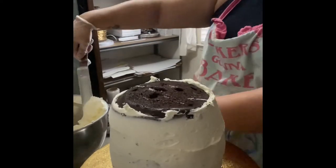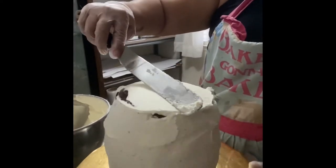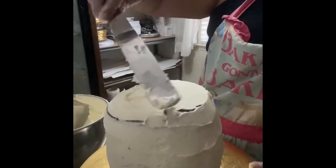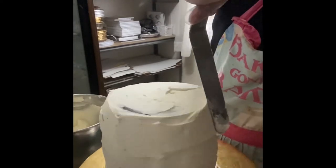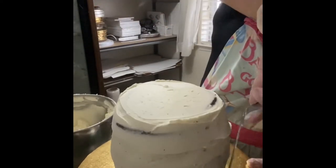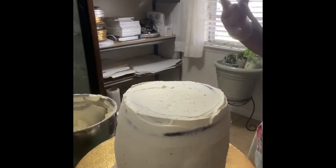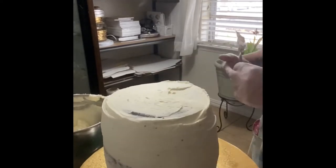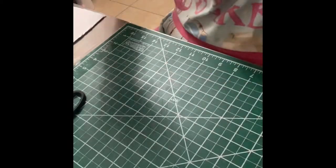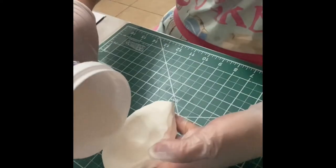I cut all of them in half, so it was a total of about six cake layers. There was buttercream on the sides so the chocolate mousse wouldn't come out. I used a special buttercream frosting that hardens really hard so it can hold its shape once I put the fondant over it. I got this recipe from YouTube — Crazy Cool Cakes uses it, and I believe they got it from another very famous baker as well.